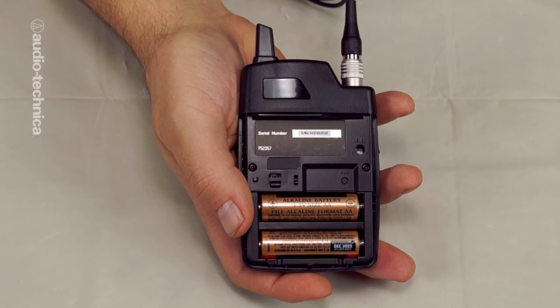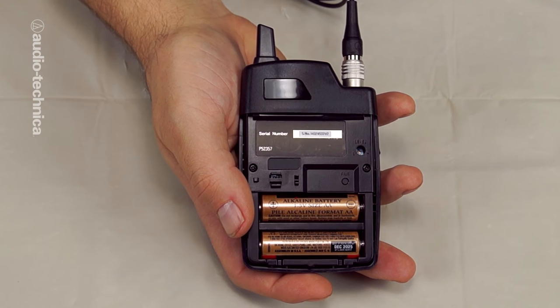Your choice of which lavalier to use will greatly affect the overall quality of your wireless audio. In previous videos, we talked about how to choose the right lavalier for the job. All of that applies to wireless mics as well as hardwired situations. To set the microphone input level on the transmitter, plug your headphones into the receiver.